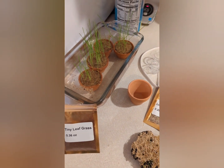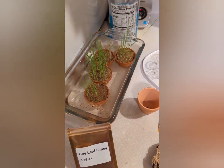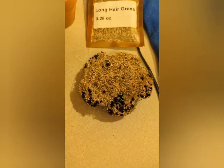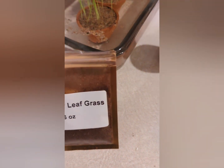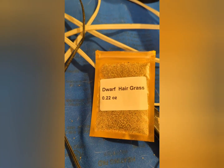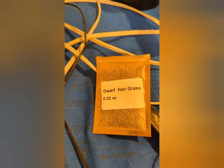I was asked by several different people how I grow my long hair grass. I bought the seeds off Amazon — that's the long haired grass. In this little container you can see, that's the tiny leaf grass and it's starting to grow. Tonight I want to do the dwarf hair grass and I'm going to show you my process.